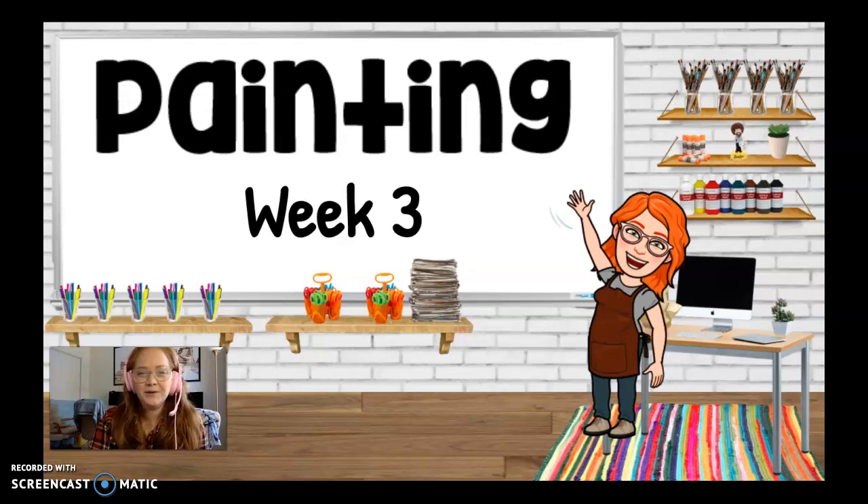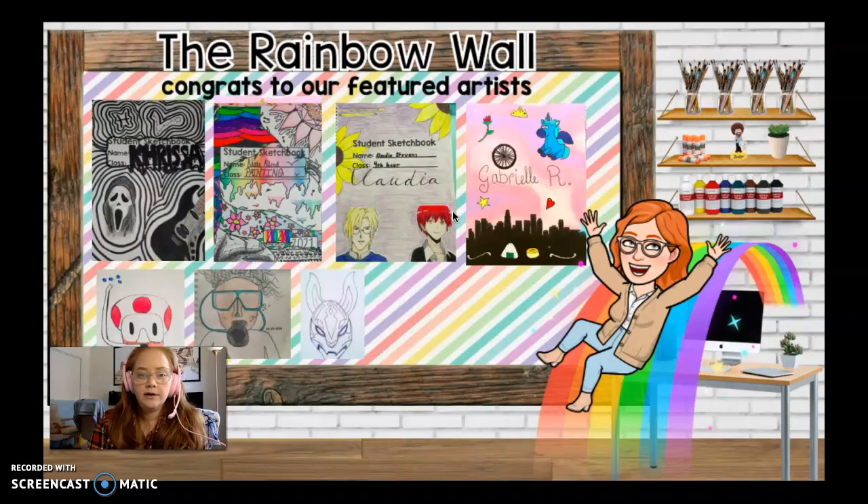Hi guys, welcome to another week of painting with Mrs. Williams. It's week three — technically week four, but week three. So here we go.